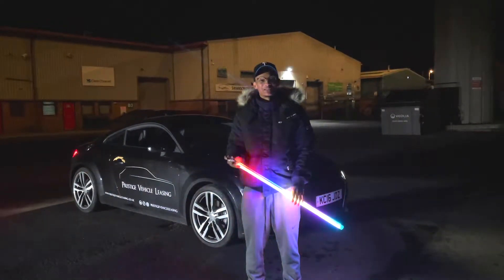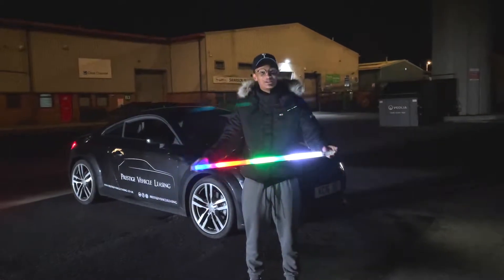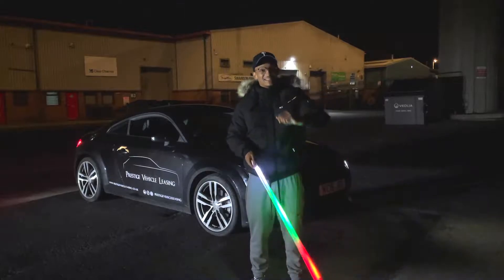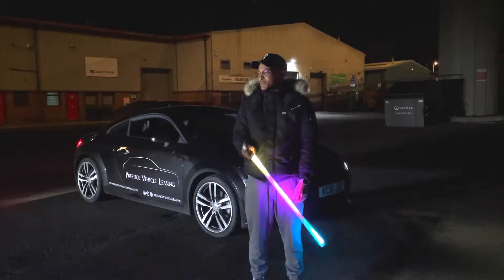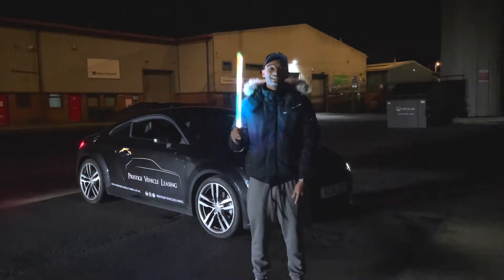What's going on everyone? Welcome back to another video. I know you're probably thinking what the hell is this guy doing holding this swirly multicolored light, but it is coming up to midnight and we're just out on the prowl doing weird stuff. We thought we'd film a video to show you how to get shots like these.